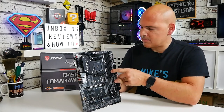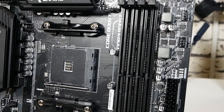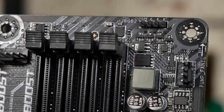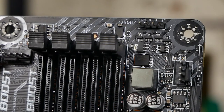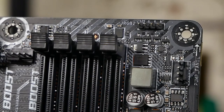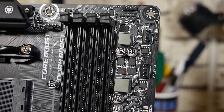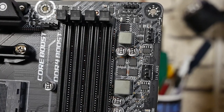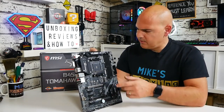Moving on, we've got four RAM slots supporting up to 128GB of RAM — the previous standard Tomahawk only supported up to 64GB, so that is one improvement. At the top we have a 12-volt RGB connector — no addressable RGB header. We also have a water pump fan header and a system fan header nearby. Fan-wise, this board covers a lot of options, especially for water cooling, and all MSI fan headers are configurable to auto, DC voltage, PWM, or combinations thereof.